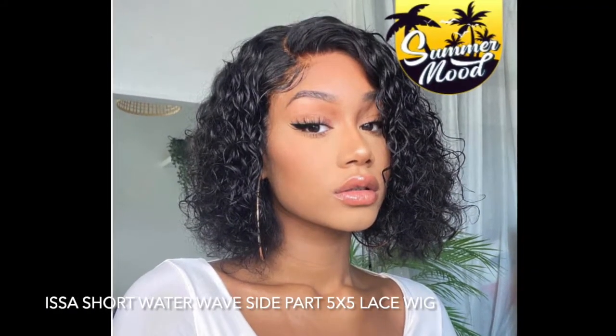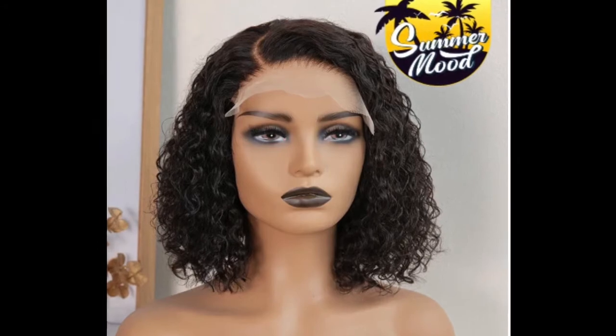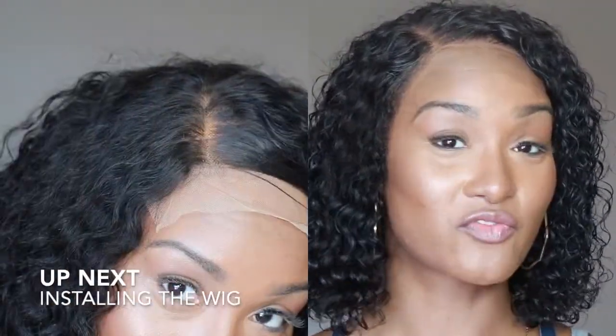Alright, let's go ahead and talk about this wig we're getting into today. This is a five by five, it's a short water wave side part glueless wig. This is the perfect length for summer — it keeps the hair off the neck but gives you a nice style. This install was super easy and I can wear this for multiple days and sleep in it overnight.